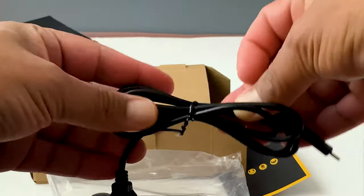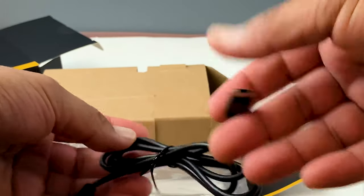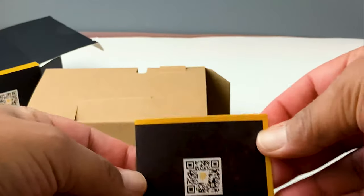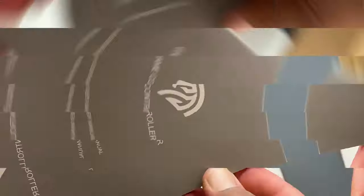Also included is a USB Type-C charging and interface cable so you can charge the 8-hour battery. We also got a little thank you note and a support contact information card from EZSMX, and finally a multilingual manual with easy-to-understand instructions.